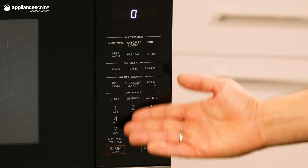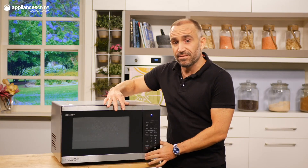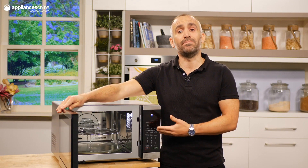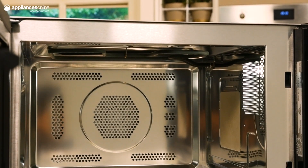There are 28 auto menus on this unit for those dishes that you keep coming back to. Whether it's meat, veggies, or a cup of melted butter, there's very little that this Sharp microwave can't assist with.